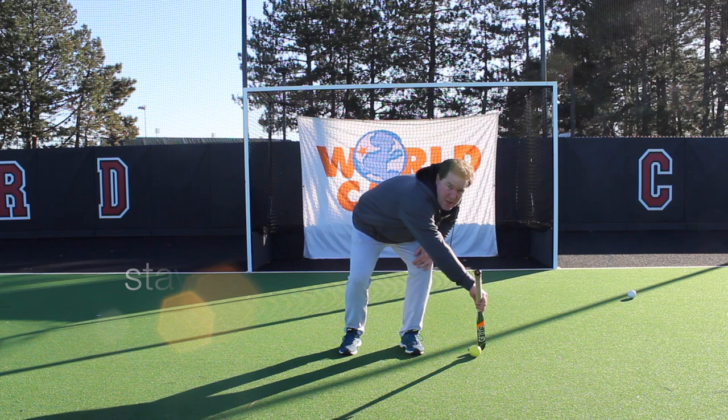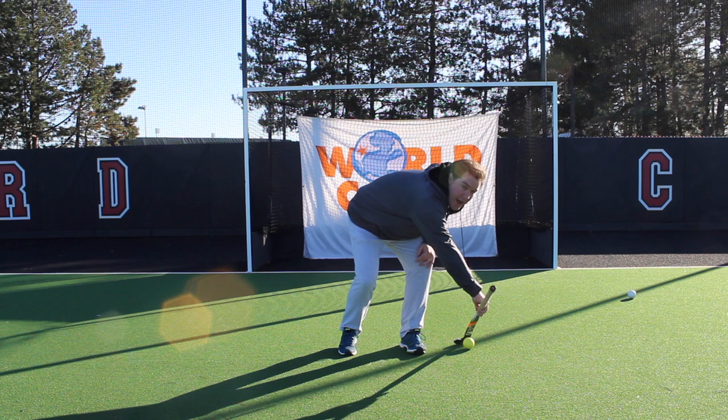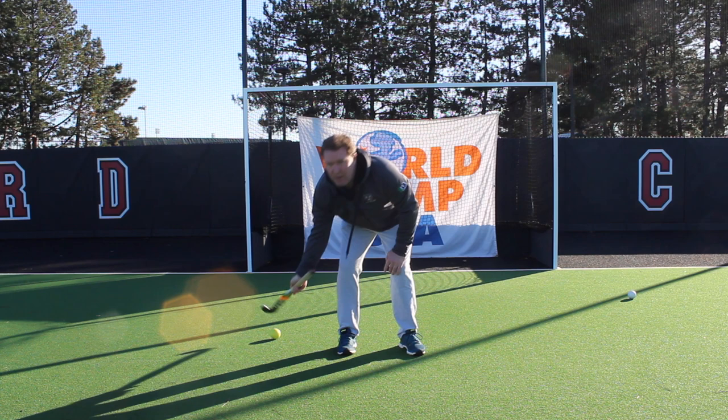When you have this position and you're staying low enough, you can pull the ball from left to right and the ball stays in your stick quite automatically. Once again make sure that the end of your stick is pointing forward, pull the ball from left to right and the ball stays in — and that's a simple pull.